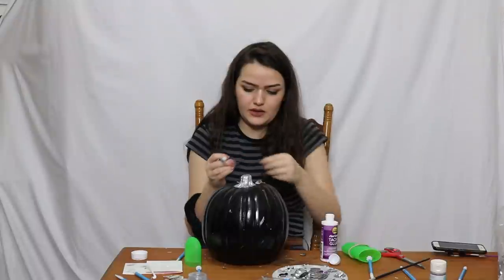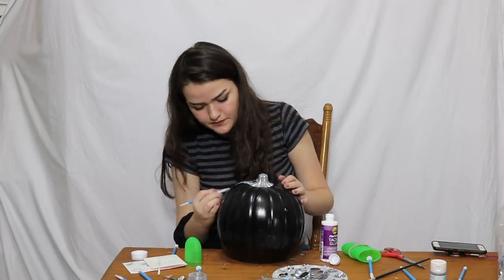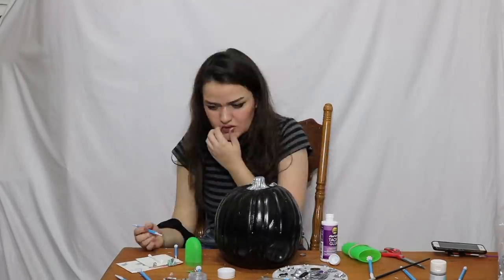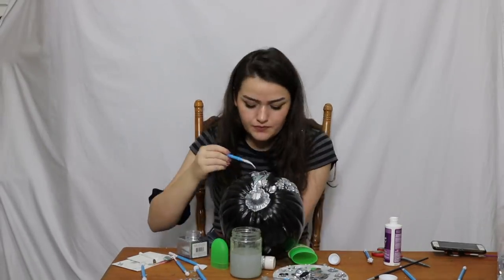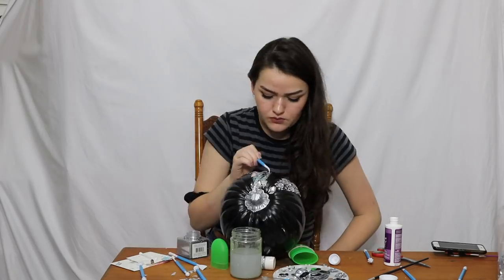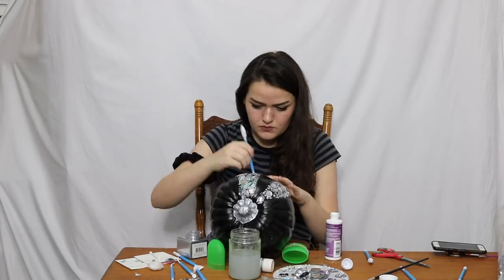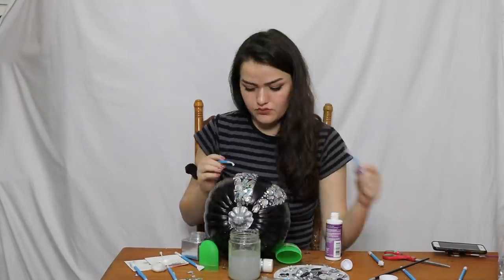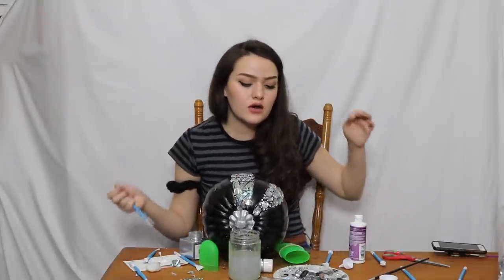I'm going to put these little confetti pieces on top now, so it's going to be like a mirror of it. This feels like a really intense game of Operation — I'm not sure how I feel about that. My Grey's Anatomy knowledge really needs to come through right now. This is hard — it's on a round surface.